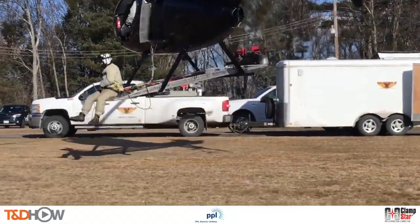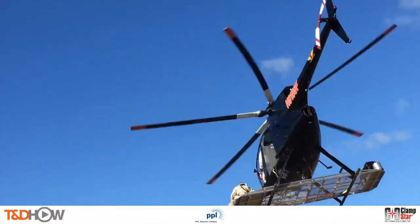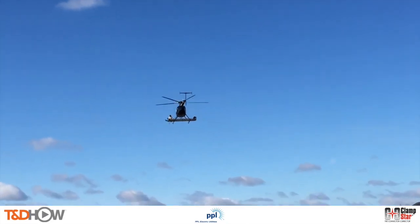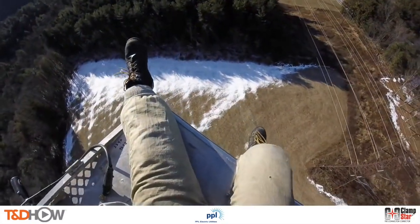Hello once again, I am Jim Ducart with TND How Videos. Today we will go high above a field in northeastern Pennsylvania to see how to find and fix failing overhead splices. Our participating utility is PPL Electric Utilities.